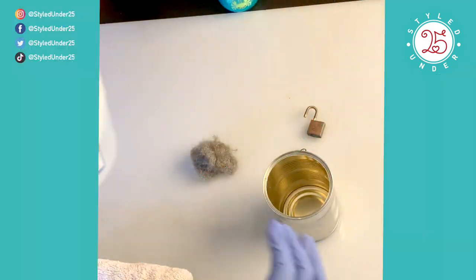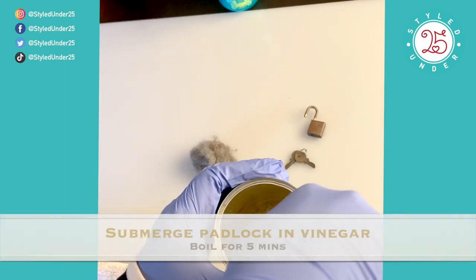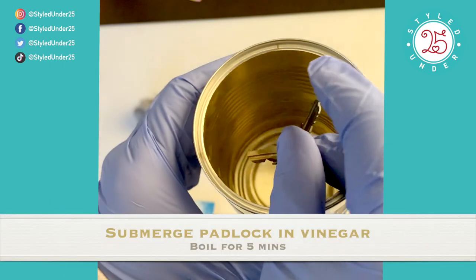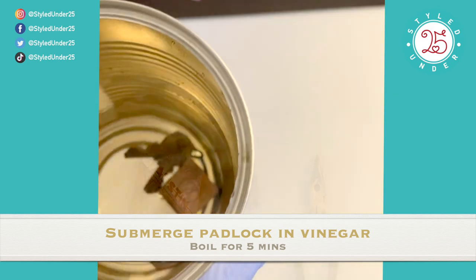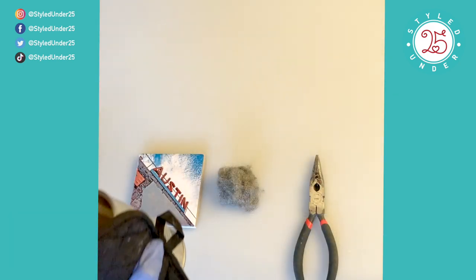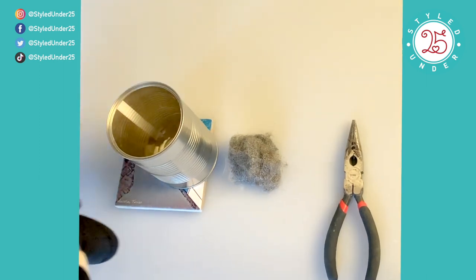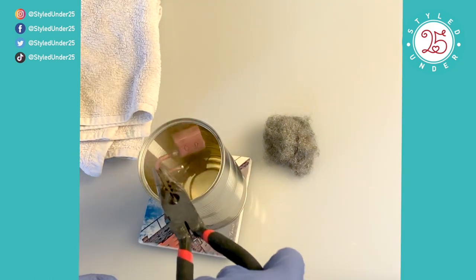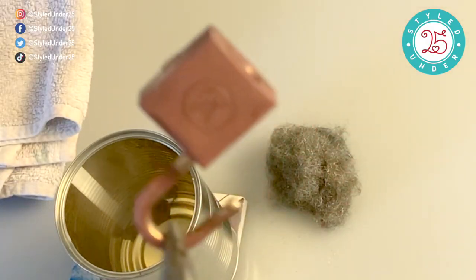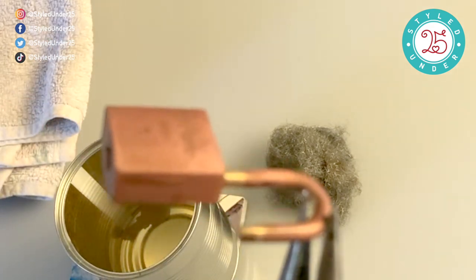I'm going to pour our vinegar into our pot, or in my case into my can, drop our keys and padlock inside, and we're going to bring that to a boil for about five minutes. Let that cool off for a couple minutes, then use our pliers to get the lock out. We're going to work on that one first.